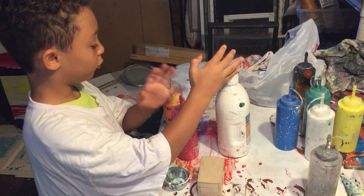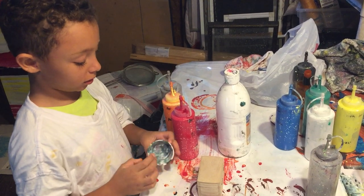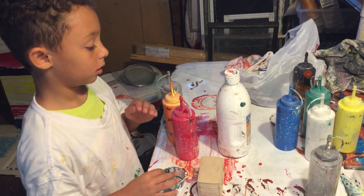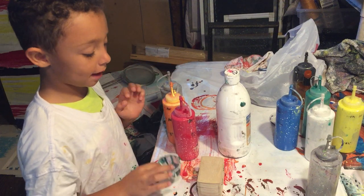So we got white, red, orange, and silver, and a cup, and a wooden chest. And we're going to put white, orange, red, and then silver in the cup.